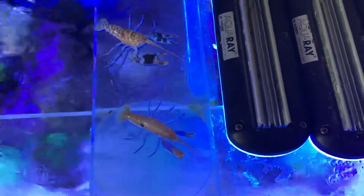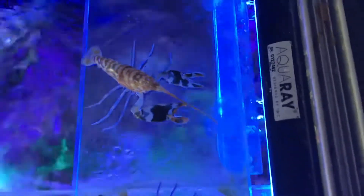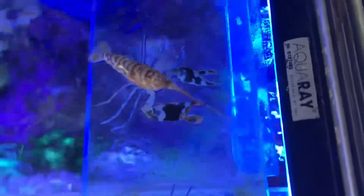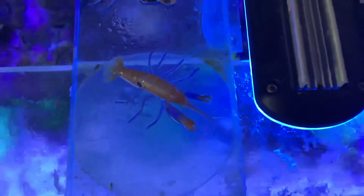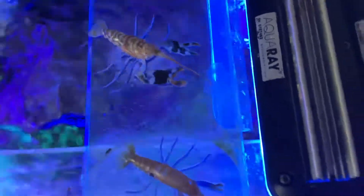I woke up this morning and I've got two pistol shrimps — a bullseye pistol shrimp and a tiger pistol shrimp. The tiger pistol shrimp is the biggest of the two. The tiger pistol shrimp lives with gobies and pairs up with them. The bullseye, on the other hand, lives on his own — he's a loner. I wouldn't dare put him with any gobies because he'd probably end up attacking them.